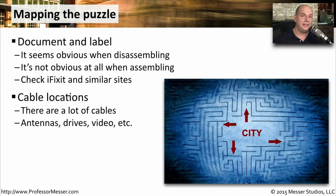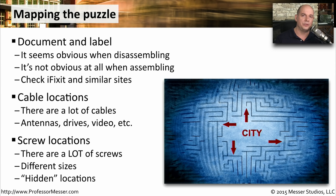One thing you'll find is there are a lot of delicate cables inside of these devices that are connecting antenna wires. There are connections to storage devices and connections to the video output. There are also a lot of screws — very, very tiny screws inside of these devices — and they all seem to be of different sizes as well. So you have to be very careful to document exactly where a screw came from so that you can put it exactly into the right place when you're assembling the device again.